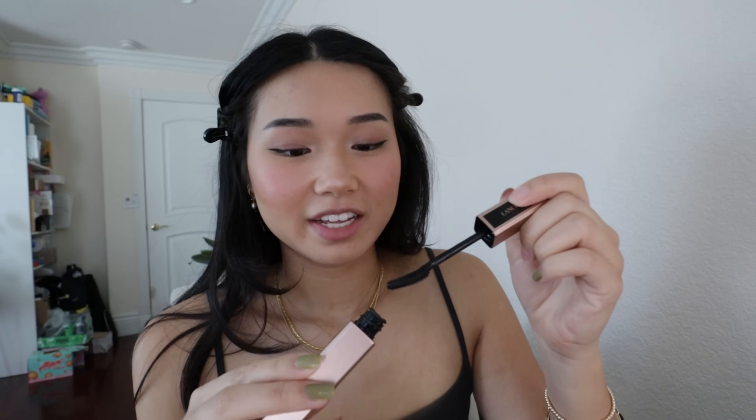We are almost done, guys. Last thing is curling my eyelashes and doing my mascara. I use the Shiseido Eyelash Curler — it's so good. I really recommend it if you have more of a flat eye. Then I go in with this Edole mascara in the waterproof version. It's so good — it keeps my eyelashes curled all day. Love it so much.